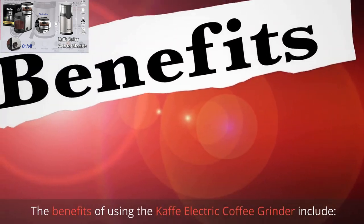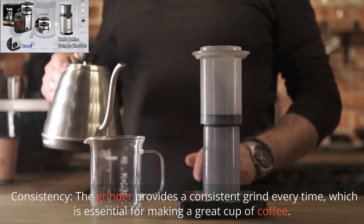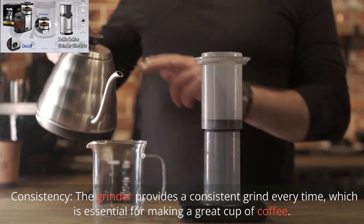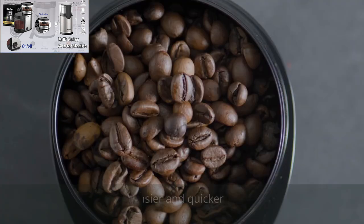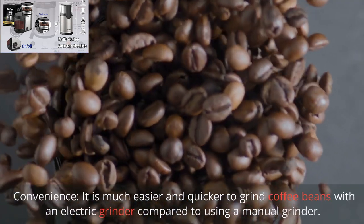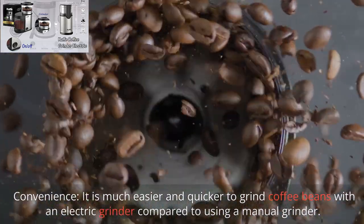The benefits of using the Kaffee Electric Coffee Grinder include: Consistency – the grinder provides a consistent grind every time, which is essential for making a great cup of coffee. Convenience – it is much easier and quicker to grind coffee beans with an electric grinder compared to using a manual grinder.